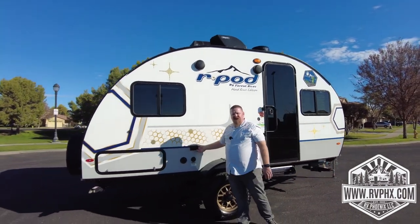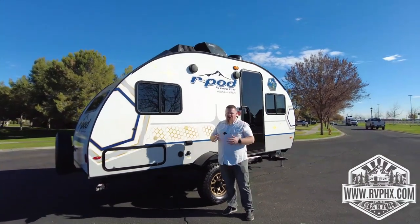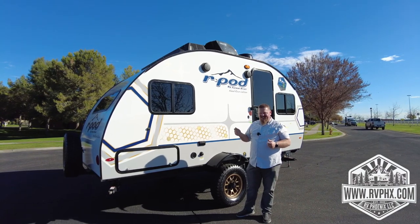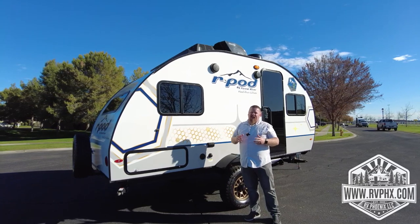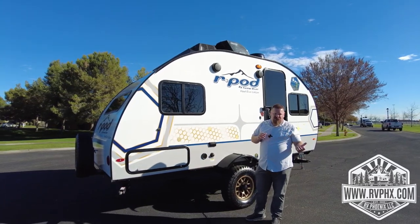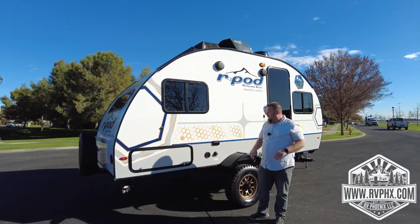You have a couple of electrical outlets out here for when you're camping. Just remember, no electrical stuff really works without the generator on and running, or plugged in at the park. Your lights and water pump will run off battery, but you'll have to recharge your batteries every day. So if you're dry camping you do need a generator. If you're plugged in at the park you don't, because you have shore power.